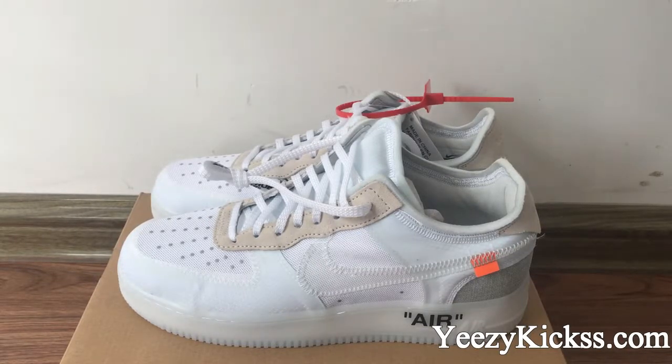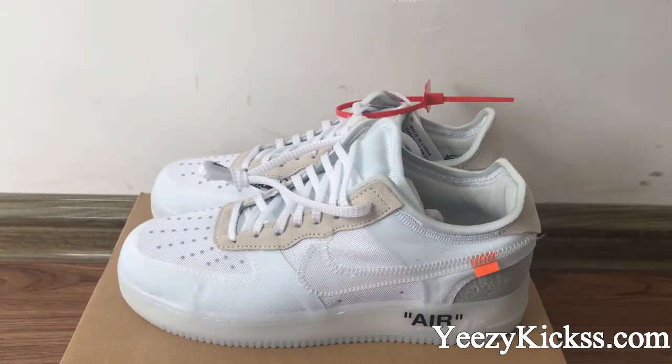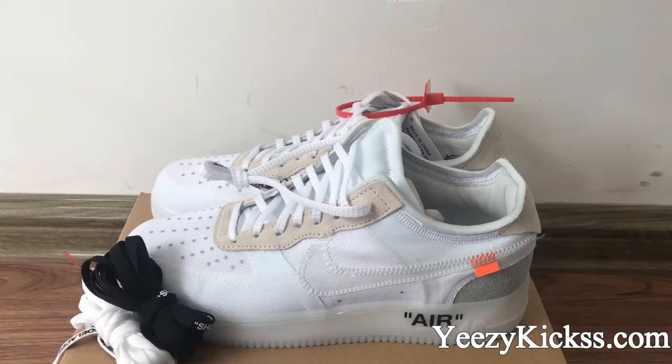Hello, what's up YouTube! This is Lisa from easykicks.com. Today's review is to introduce our new level shoes: the Off-White Nike Air Force 1. As you know, recently the Off-White shoes are really hot and popular, especially the Air Jordan 1 and the Presto, also the Femmex. They are very very popular, and today I'm making this review for you guys.